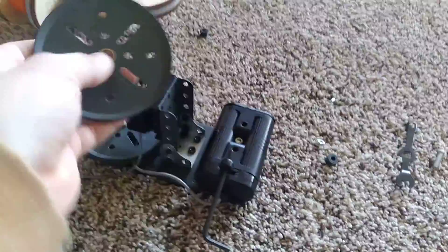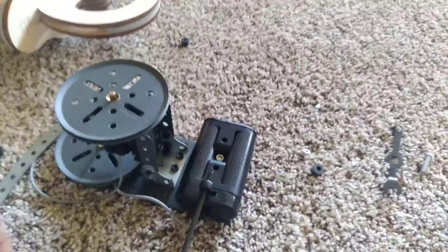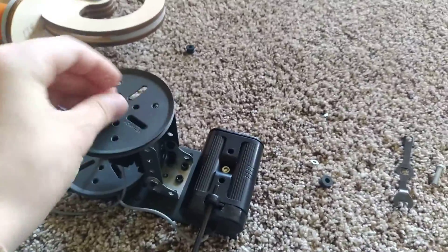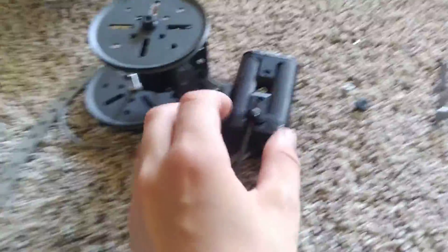And now we're gonna try this. Let's see how this works. I'll get on it there. As you can see, I've upgraded it.